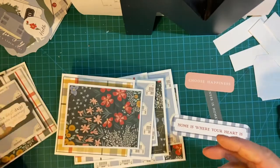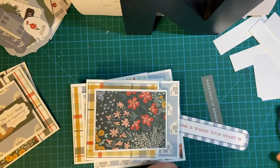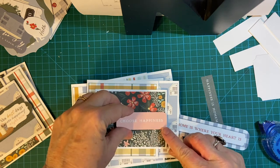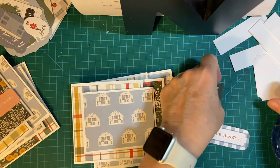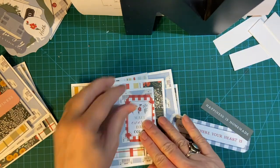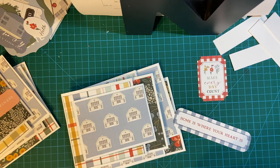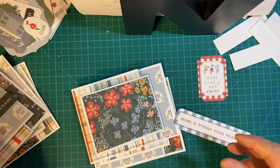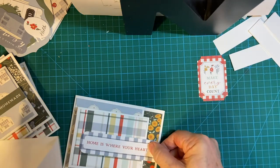The best days are happening right now. And because we have pink flowers, I'm going to put this one on — 'Choose Happiness.' Happiness is homemade — definitely it is, as far as I'm concerned. See, that's a little long, so hmm.